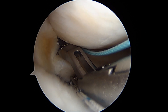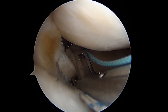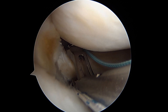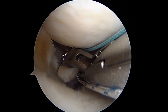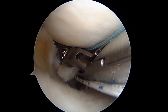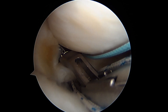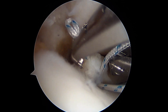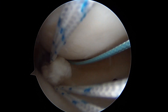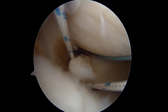Here we've got this self-retrieving suture pass. We've passed our first suture, which is the blue, and now we're passing our second suture here into the meniscus right at the root. That's a good bite, so we'll turn our hands a little bit. You see it coming through there — it's going to retrieve it. Then we just release and come back. And there's our second suture passed through the meniscus, so one and two.